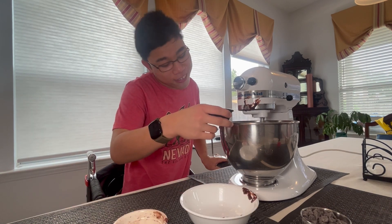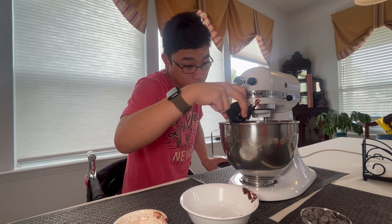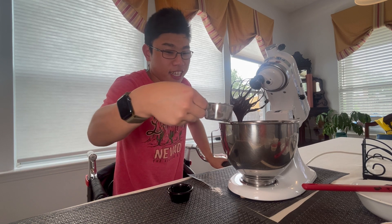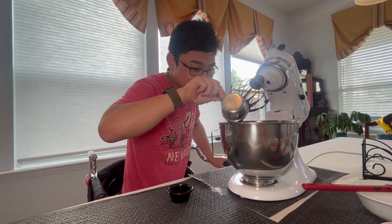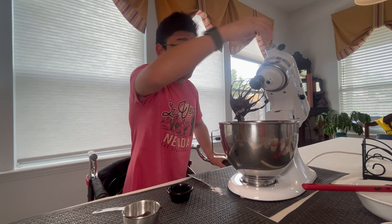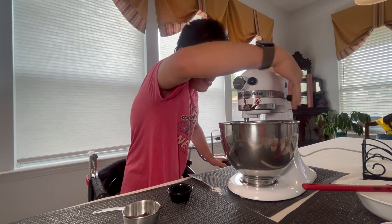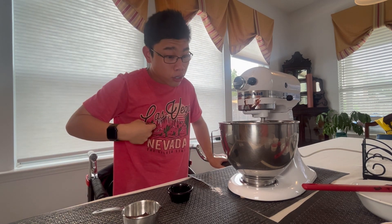Now we're going to add half a teaspoon of espresso powder so it'll have more flavor. Now I'm going to add the chocolate chips into the mixer, just like so. Mix until well combined.